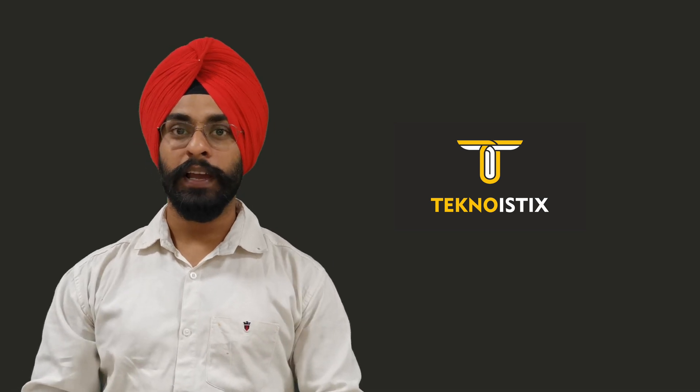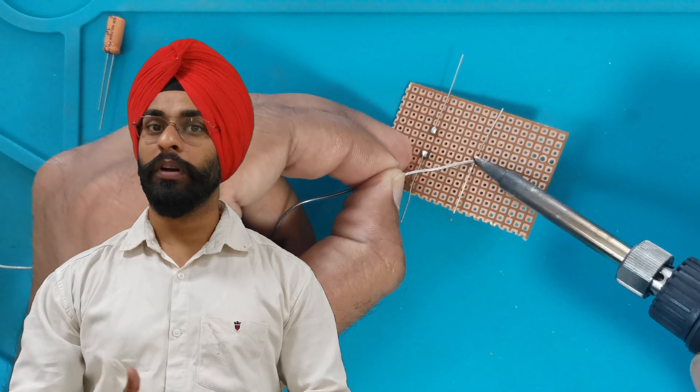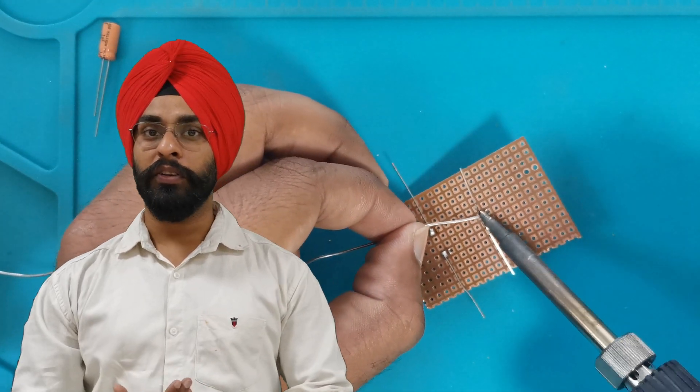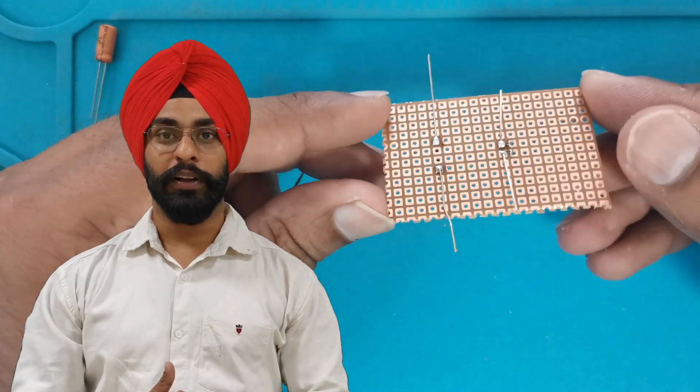Hello everyone, this is Amanpree Singh and you are watching Technoidscape. In the previous video, we have seen how to solder on different surfaces. Hope you have liked it. If you have not seen that video, you can check the description box for the link or you can click on this i button.